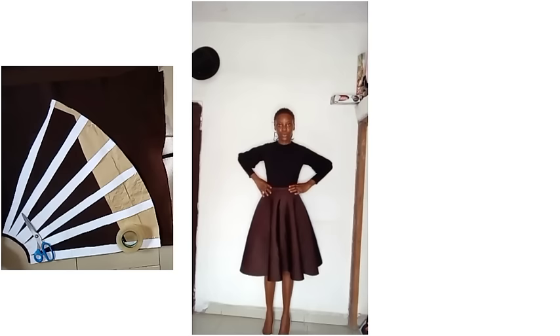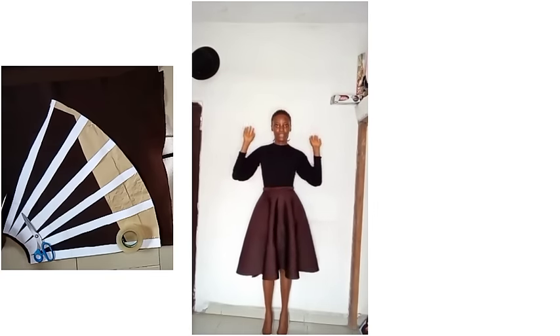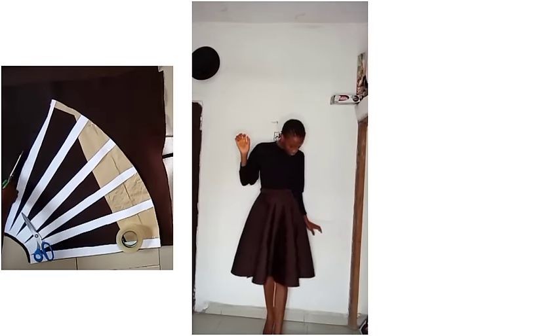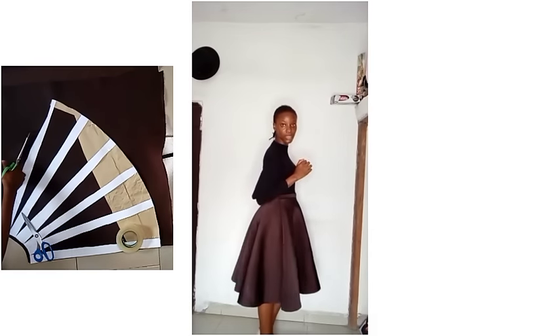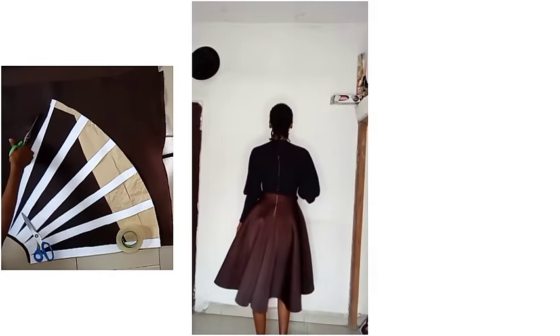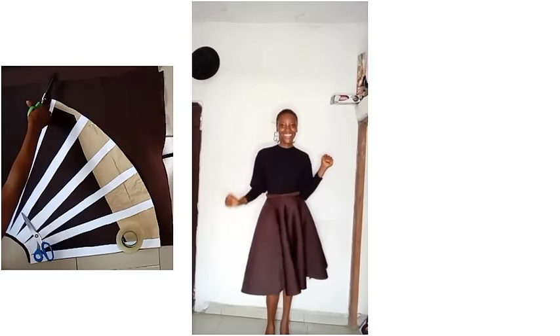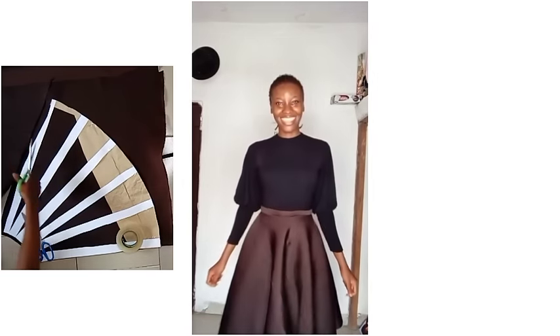I used a very minimal fabric to achieve this — three yards of fabric and I didn't even use all of it. So if that is what you want to see, keep watching this video to the very end as I show you the tips and tricks on how to achieve this. This is what the side looks like and this is what the back of the skirt looks like. It's not a gown — it's a skirt. The top is different and I also made the top.